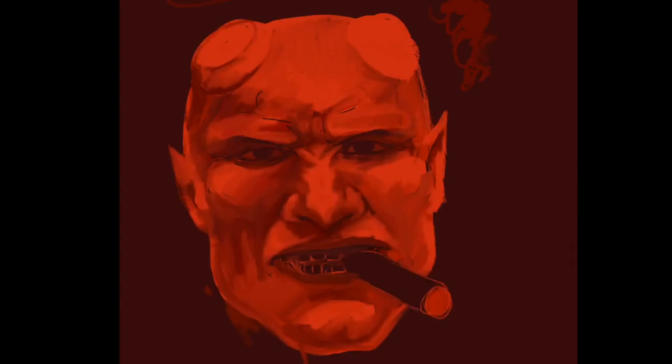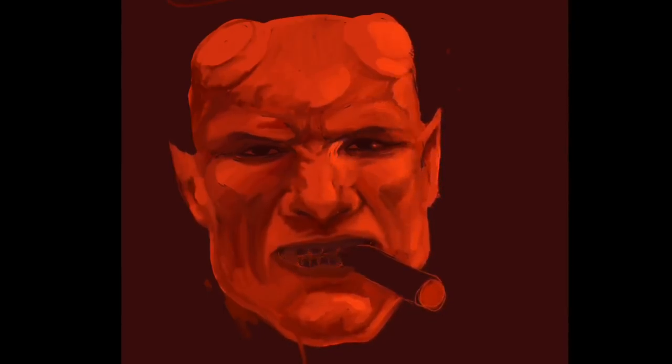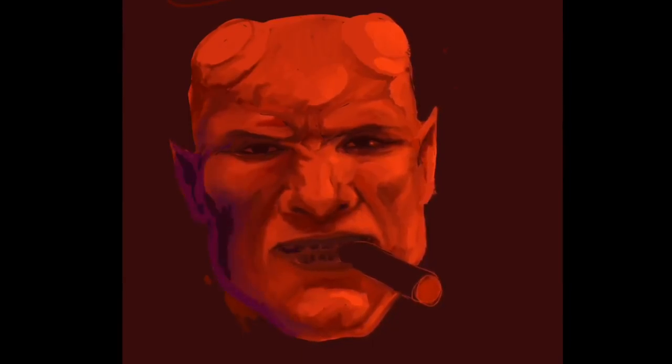I like to do portraits quite often and they're actually the easiest thing for me to draw — like when I can't come up with an idea for a cool scene. In this video I wanted to pick out three very different forms of art: the first one is a scene that paints a full picture, this one is just a portrait, and the last one is more of a concept art.